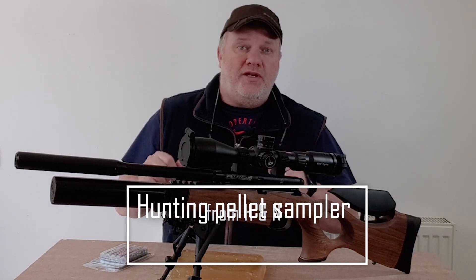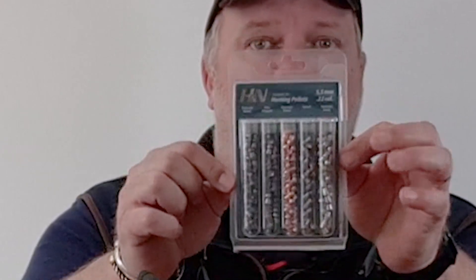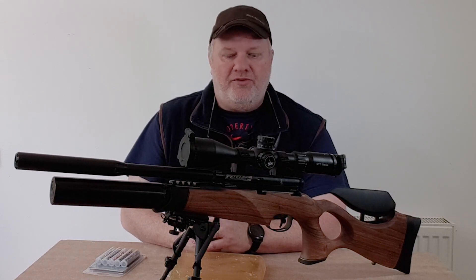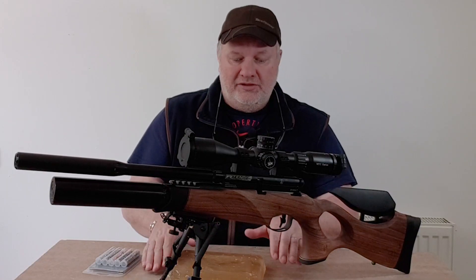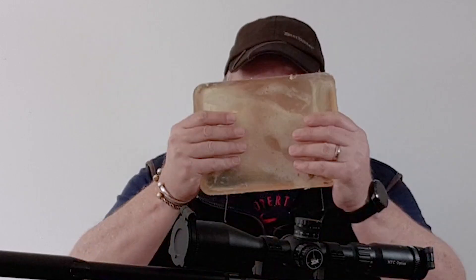Hey everyone, welcome. In this video we're going to look at the hunting pellet sampler set from H&N. It came through the other day and I thought I'd put it through its test. To do this, I'm going to be using the R10, my favourite rifle. And this is my homemade ballistics gel, so check it out.